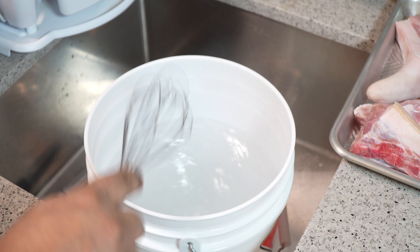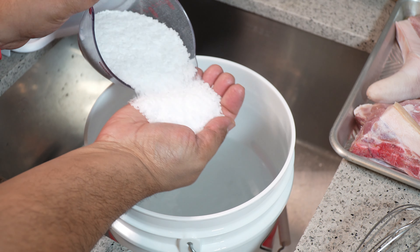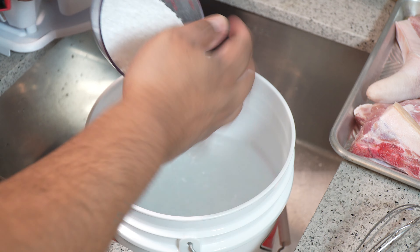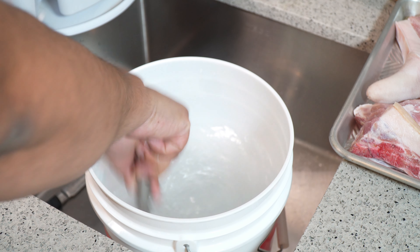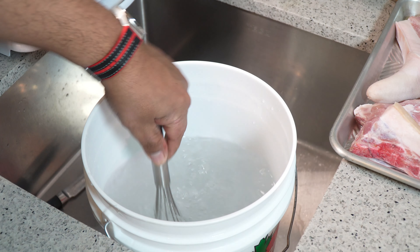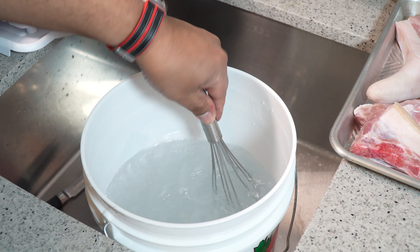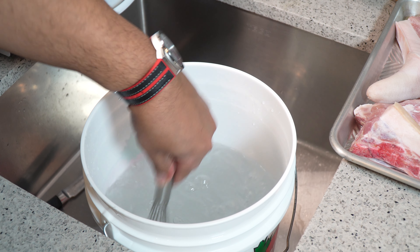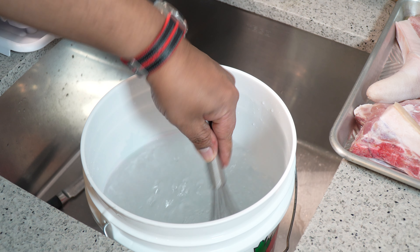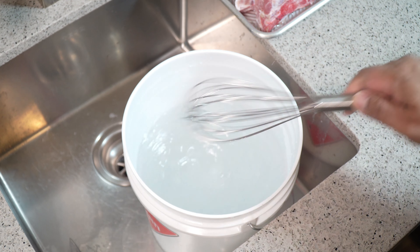I switched over to the bucket because I was making quite a mess trying to whisk vigorously in the bowl. It is a coarse, very coarse salt. I'm going to add two more cups, so that is six cups in total, and I'll keep stirring this just until it melts down. You can already tell the viscosity of the water has changed considerably. The salt has stopped dissolving, so that is where we know we have a proper brine.